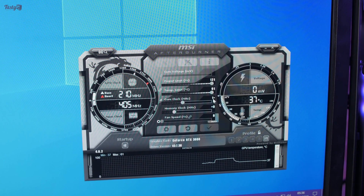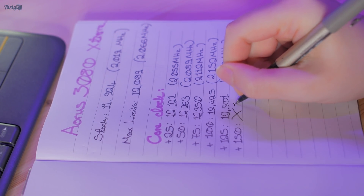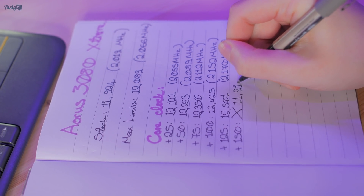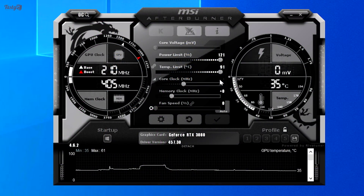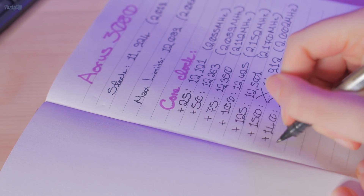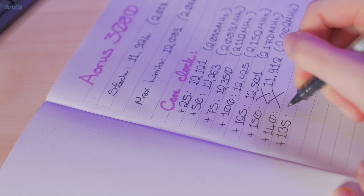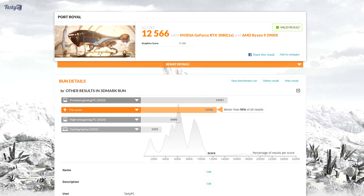The card didn't freeze until +150 MHz, which surprised me since the card is already overclocked out of the box. I did manage to get a score at +150 MHz, but it was lower than stock at 11,912. I lowered it to +140 MHz and tried a few times, but it didn't make it all the way through the benchmark once. At +135 MHz, the first run froze, but the second run gave me my highest score so far at 12,566.